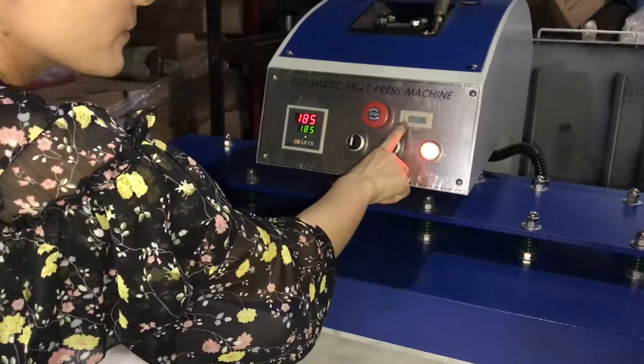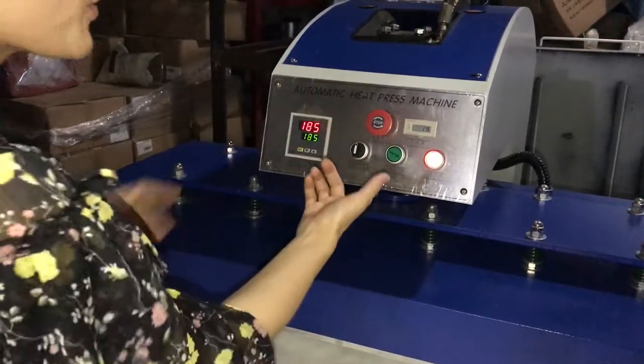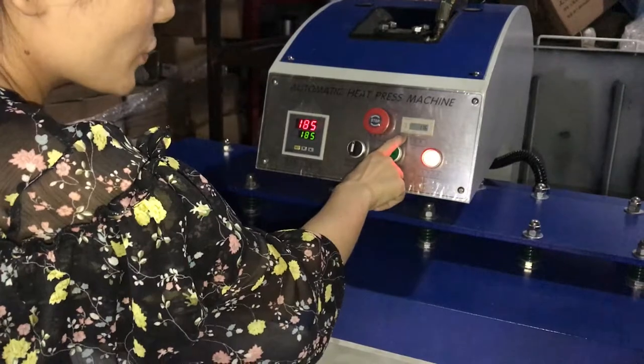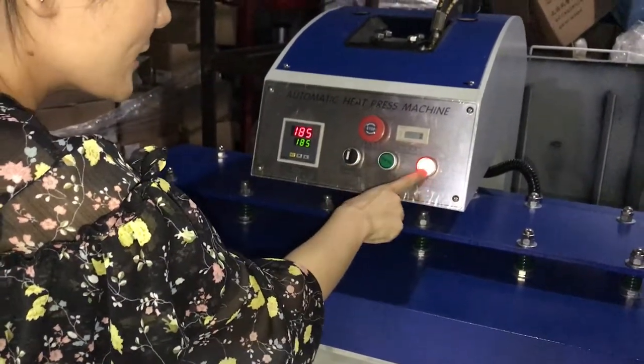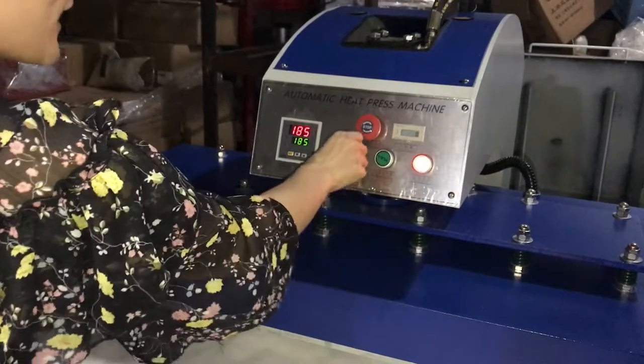If the machine presses one time, it will count one time. If we want to clear the count, press this button and it will become zero. This is the power button. Now let's test the machine.